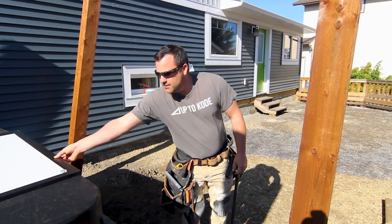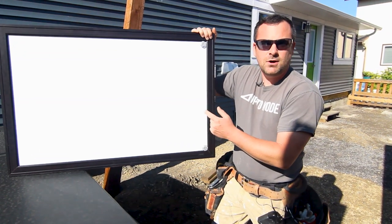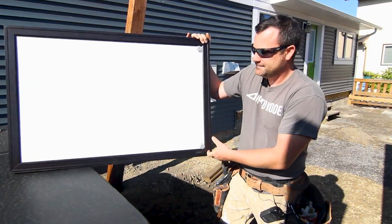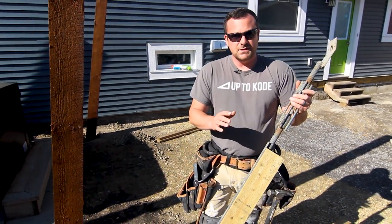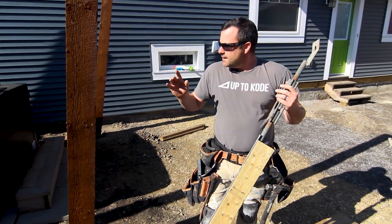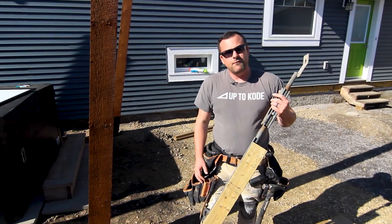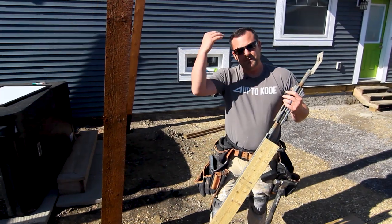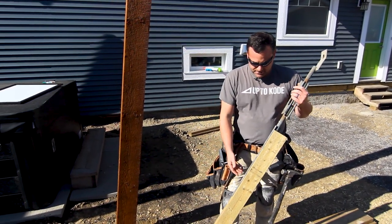In typical Cody fashion, we're going to show you some diagrams on my smart board to help it make sense. Turnbuckles — I have videos on these, best invention ever, so simple to use and tweak things. I just need to figure out how long I need my braces. I'm going to go about 14 feet total, that'll give me about 10 feet high and 10 feet out, which makes a 45 degree angle.